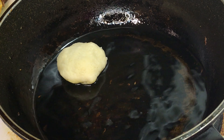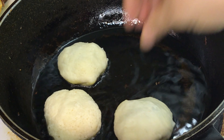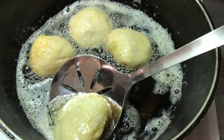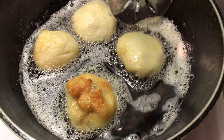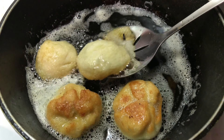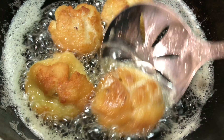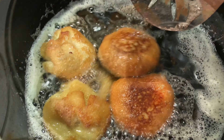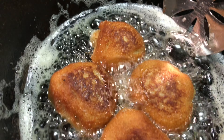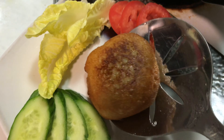In a pan heat oil and add the cheeseburger bites one by one and fry them on medium heat. Flip once golden on the other side. Flip again and fry until perfection. Drain any excess oil before transferring to a plate.